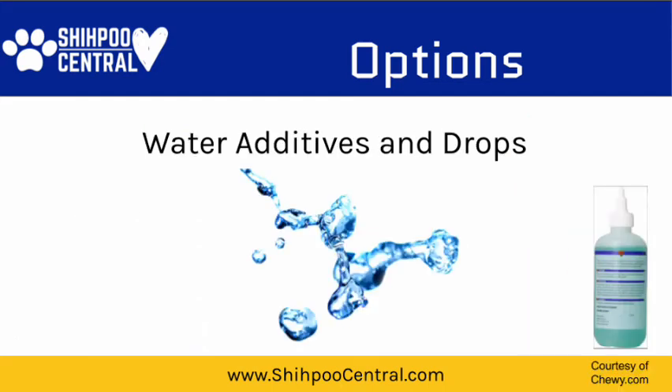Water additives are another option. These products simply say that you add a certain amount of the product to the bowl of water, and that you allow the dog to drink it up and it will work to reduce the plaque and tartar buildup on your puppy's teeth. Again, I think it's a great idea, but I would not suggest using it as your only option for proper puppy dental health.